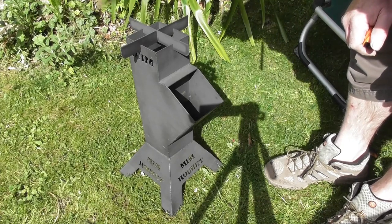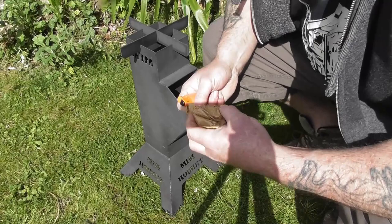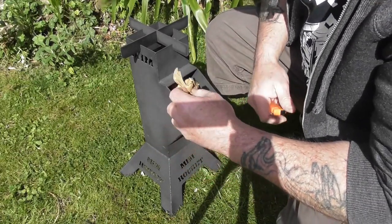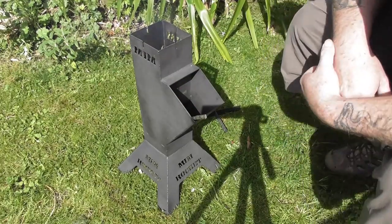So you can come along and we're gonna light the rocket stove. Start off by putting a bit of paper in there. Got a bit of paper — let's go.